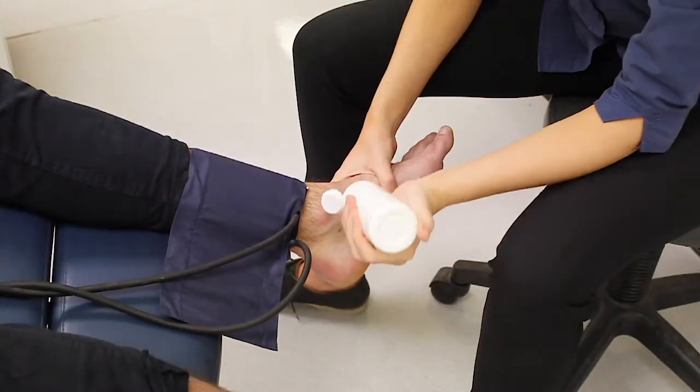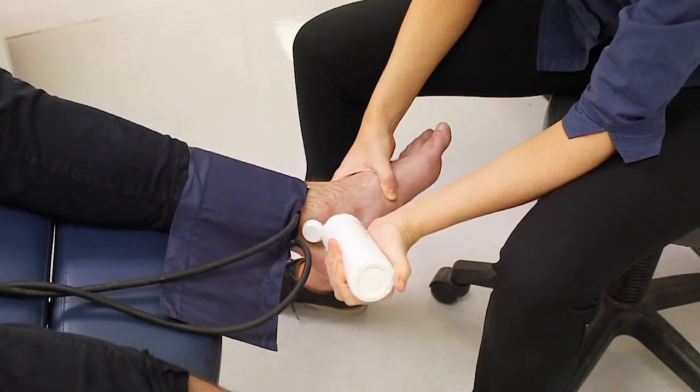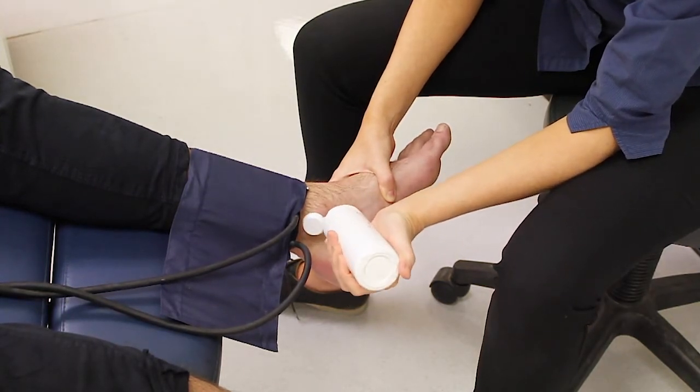Repeat for the inside ankle pulse, taking the pressure up another 20mm, then repeat the timing process.